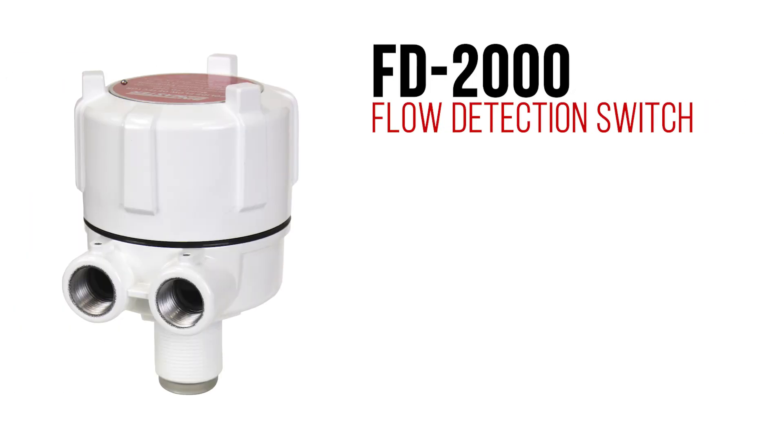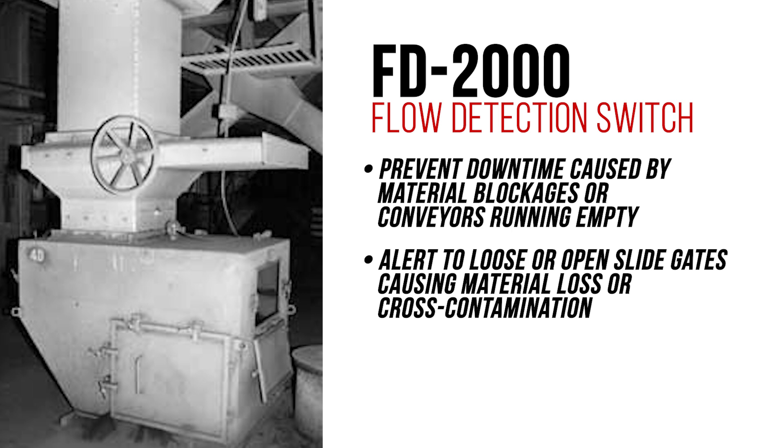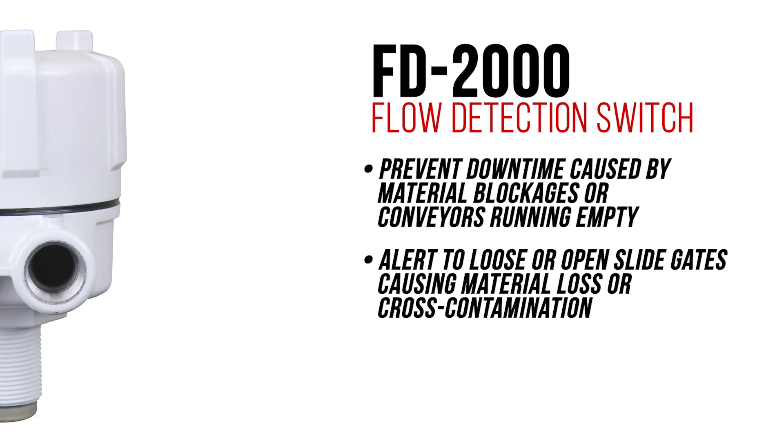You can use the FD2000 flow detection switch to prevent downtime caused by material blockages or conveyors running empty. Alert to loose or open slide gates causing material loss or cross contamination. It also serves as a preventive control for FSMA compliance.